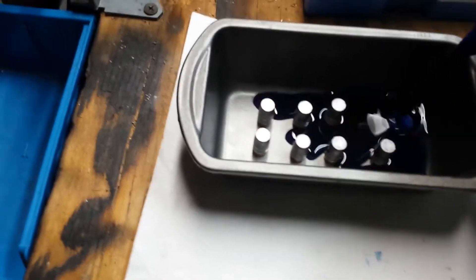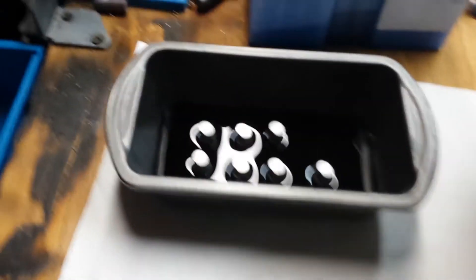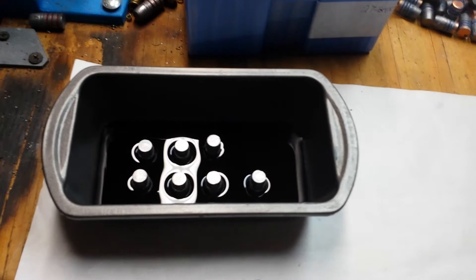We'll just pour it in until we get the lube grooves covered. Now we're gonna wait — just let it sit here and cool down at room temperature. Wait about an hour.